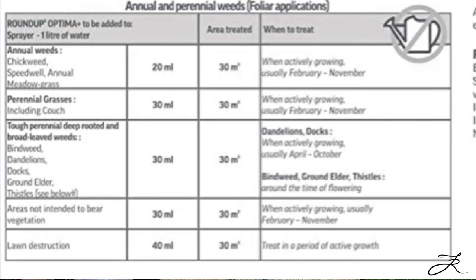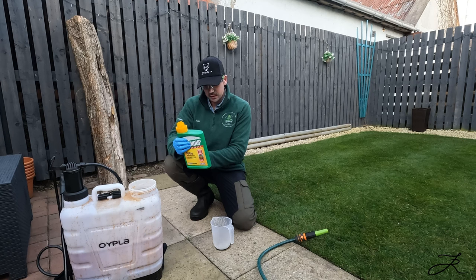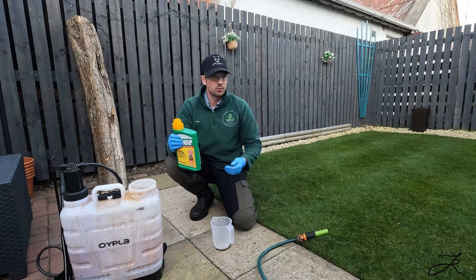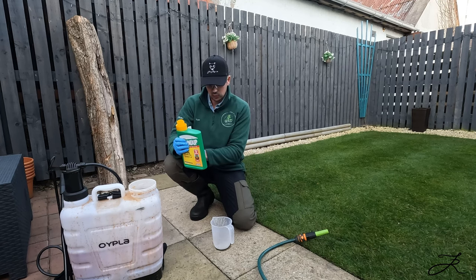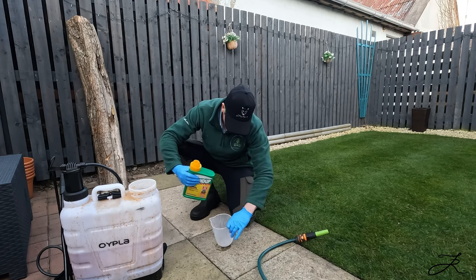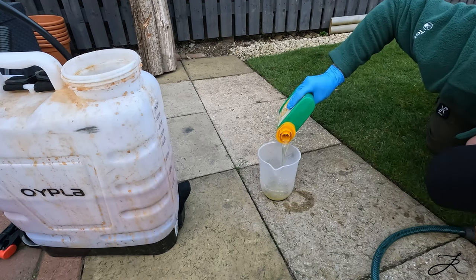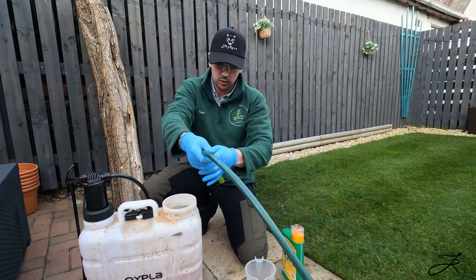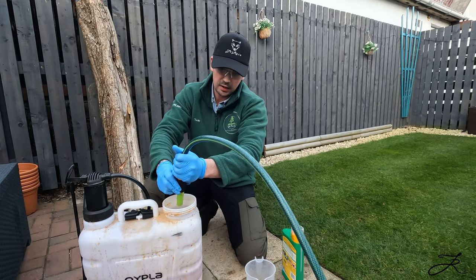For lawn destruction, it's 40ml of product to kill off 30 square metres, and you just need enough water to cover the area. My lawn is about 50 square metres, so I'm going to use 80ml of product to cover 60 square metres — I'm slightly above, but that means I can also spray off the gravel and paths afterwards. I'll actually round it up to 100ml. I've got 50 square metres so around 5 litres of solution should be enough — I'll fill the tank to about two and a half litres, add the Roundup, then add the other two and a half litres.